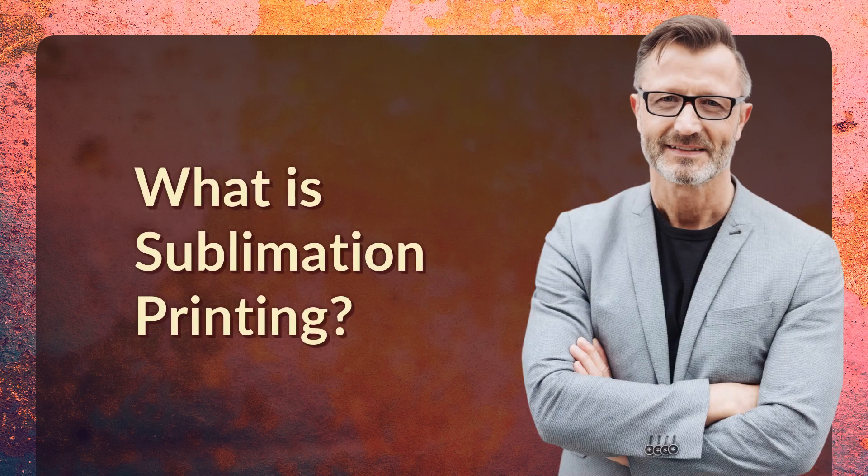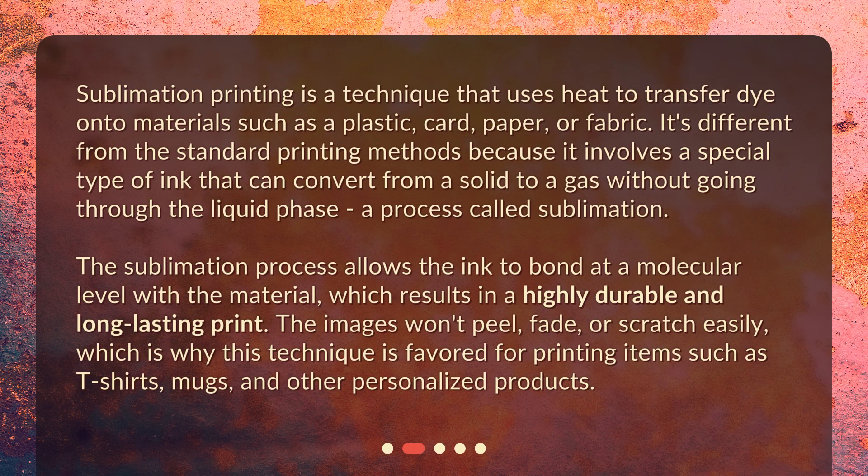What is sublimation printing? Sublimation printing is a technique that uses heat to transfer dye onto materials such as plastic, card, paper, or fabric. It's different from standard printing methods because it involves a special type of ink that can convert from a solid to a gas without going through the liquid phase — a process called sublimation.